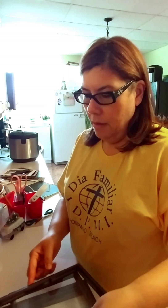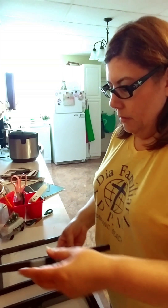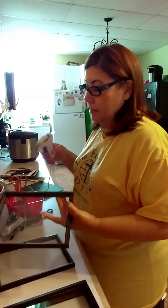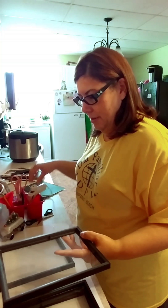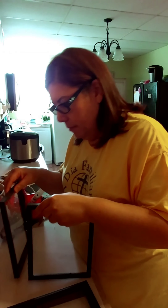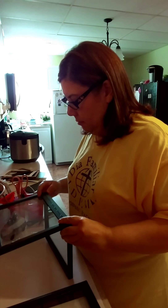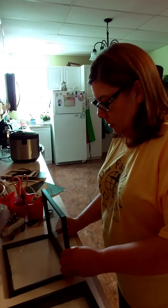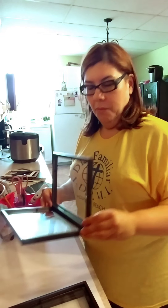Alrighty guys, so I started prepping. I took all the backings off the frames, so now we're going to start gluing them together. It will be glued like so. We're going to need hot glue for this project, but I think you all already knew that. Press those two together and try to clean up the little bit of glue that comes out on the side. Let's see if we already have one wall of the lantern built up.